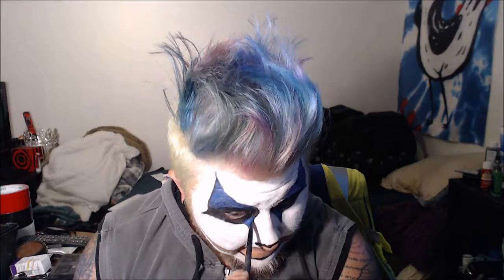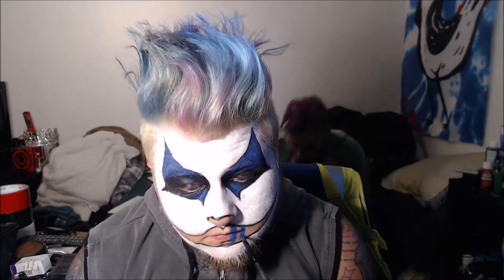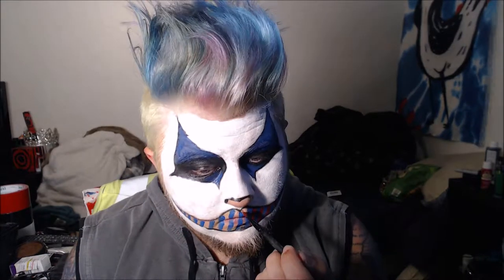I do have some exciting things planned for this 31 days of Halloween. At the moment of recording I have 10 videos recorded and I'm about to do some more today, hopefully enough to cover my recovery from surgery. I'm also taking that dark blue and painting the lines on my mouth, and then in between those I'm going in with some red water activated paint.